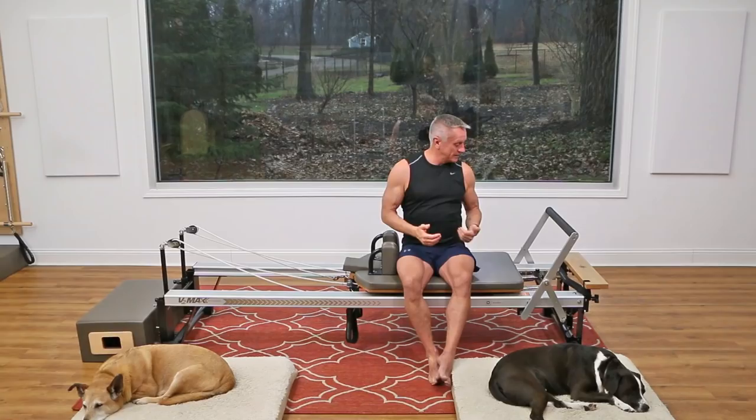Welcome to another workout exclusive on YouTube from John Gary TV. Today I'm going to be doing an intermediate athletic reformer workout. We're going to be working lower body, upper body, and core, and we're going to get right into it.